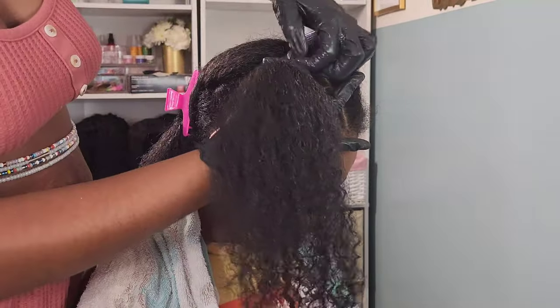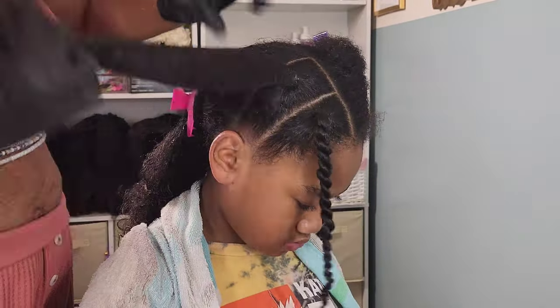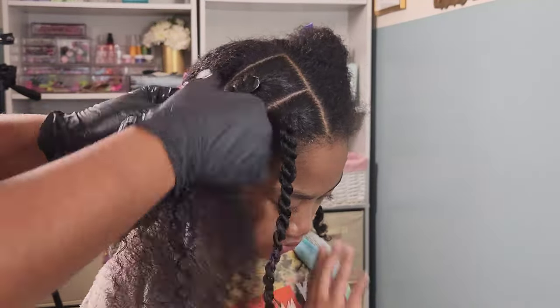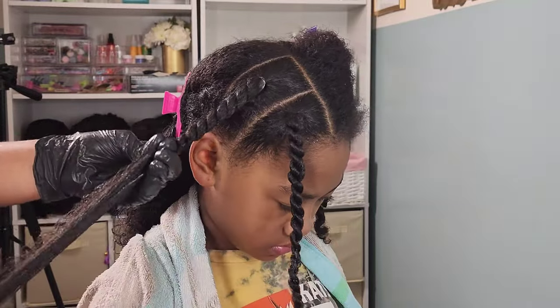I'm creating three sections in the front. That very first section is going to hang and I'm going to add beads to that twist. Then the two sections in the back are going to be connected to each other so they can all connect to the ponytail in the back. I am creating twists for all of these styles.